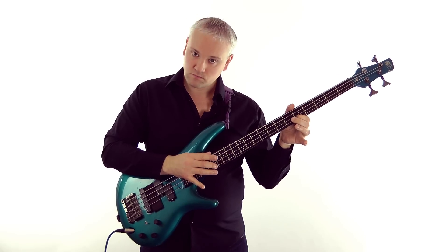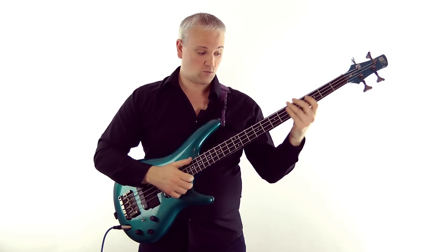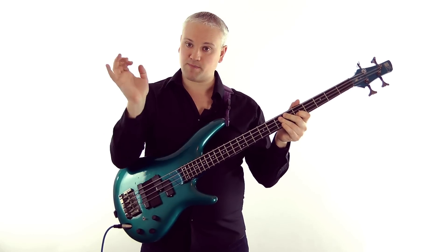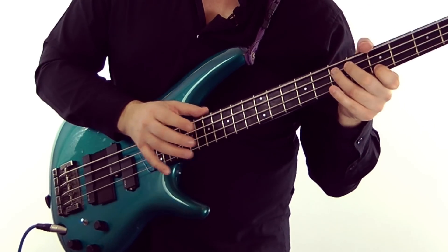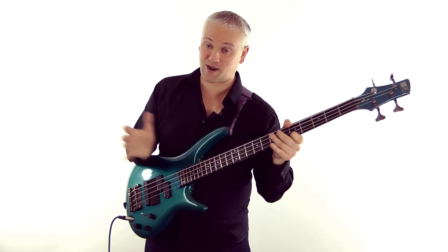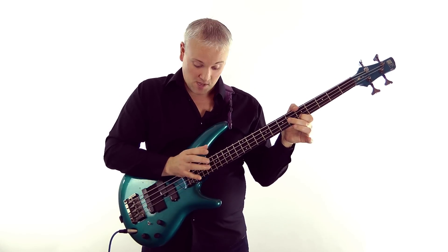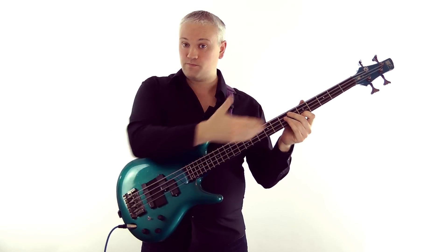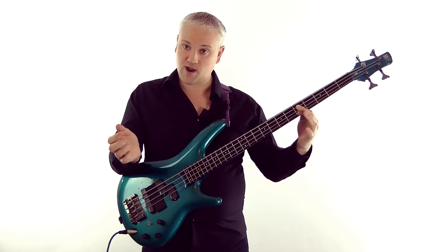So we're not pushing down - we're just letting it bounce off, just as you do with slapping. So we hit and bounce off. As an exaggerated example, I can bring the finger down and just bring it straight back up off the neck. You don't have to do it that much - you can just move the finger slightly, but that's the action. So there you're getting the harmonic, the first harmonic an octave higher than the fretted note.